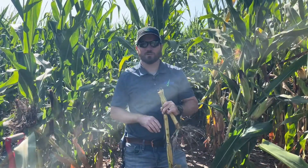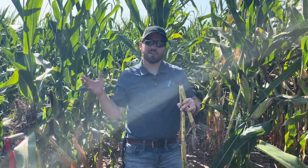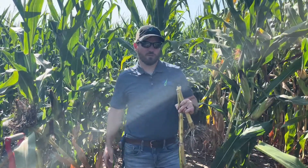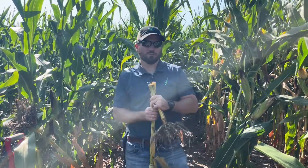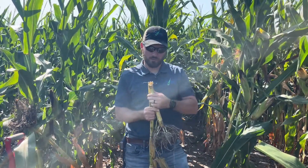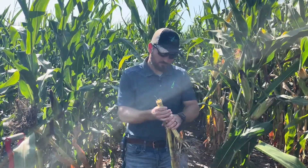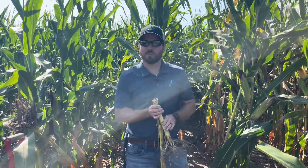As you can see in the background here, this corn is plenty green. This is a great time to go out and evaluate stalk rots. This field is around 30% milk line. If you're earlier planted, you're probably over 50% milk line at this point, depending on planting date and maturity.